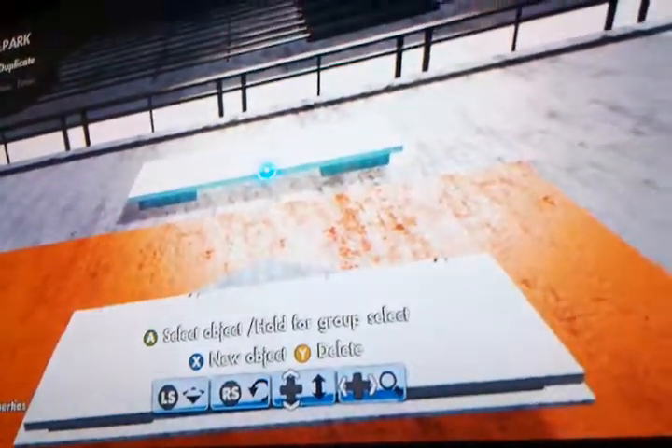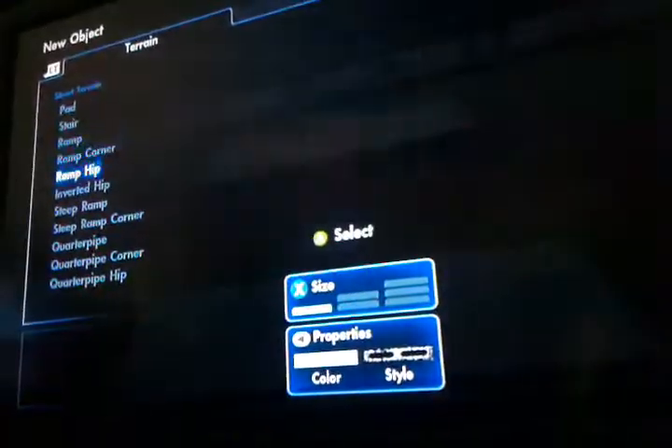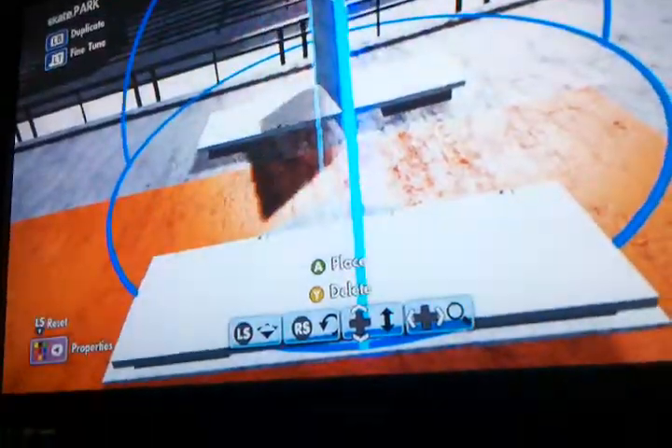Rotate it. Stick it on the ground. And then next, what you're going to do is you're going to get street terrain, two steep ramps — I think they're steep ramps. Steep ramps, yeah.